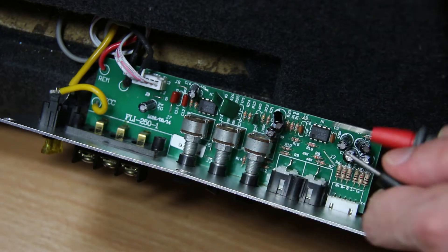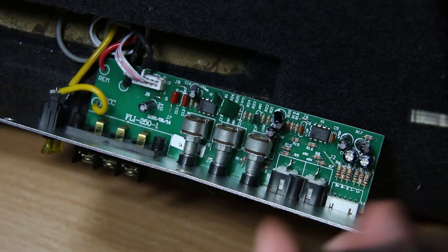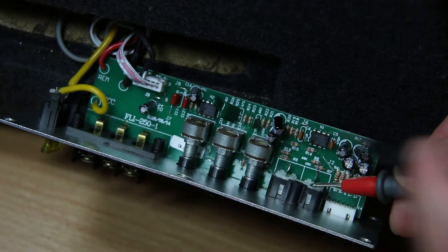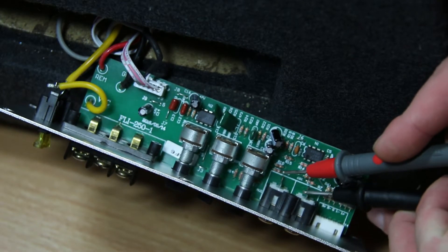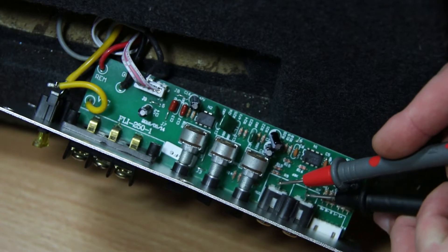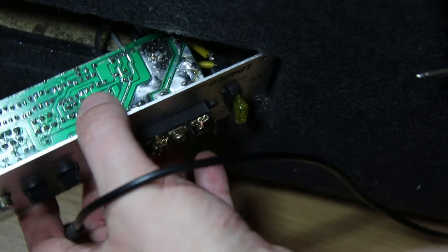That's on continuity test. So are these two continuous? No - interesting. Those two which I thought would be in parallel are actually separate connections. So I think what we're going to do is join on two separate wires to each of them.